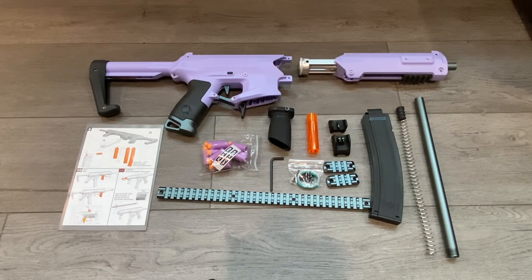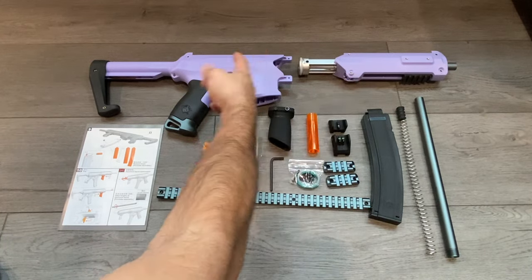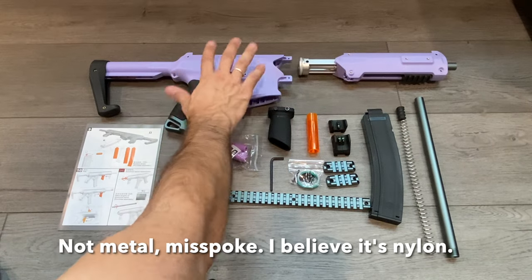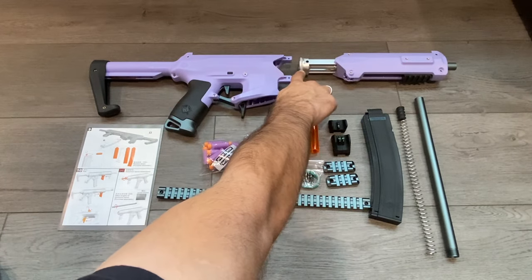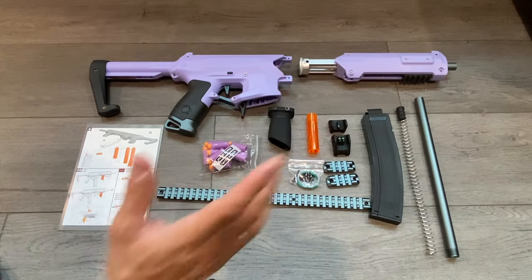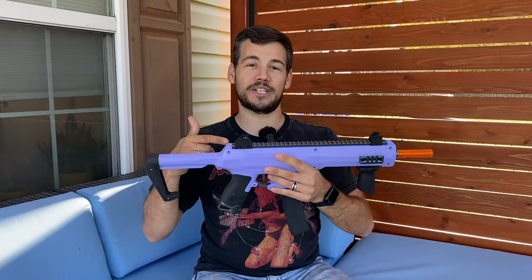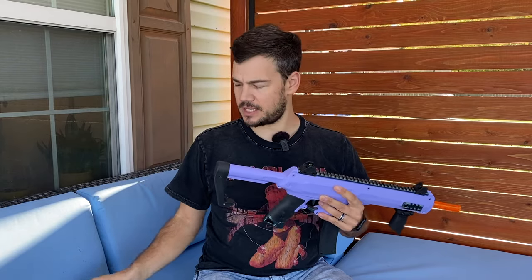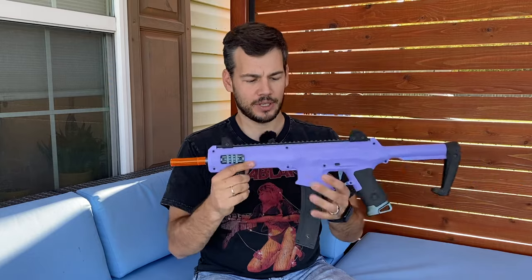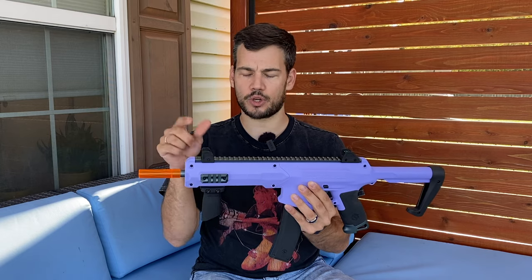This is everything included in the box. You get both halves of the blaster, and you do have a metal plunger rod and a spring inside of the main portion of the blaster. This comes pre-lubricated so everything is there — you just have to put it together, put two screws in, and then your blaster will more or less be ready to go. Assembly is pretty straightforward but they do include directions. Basically you put in two screws to connect the two halves, and then you put your top rail on using the four short screws.